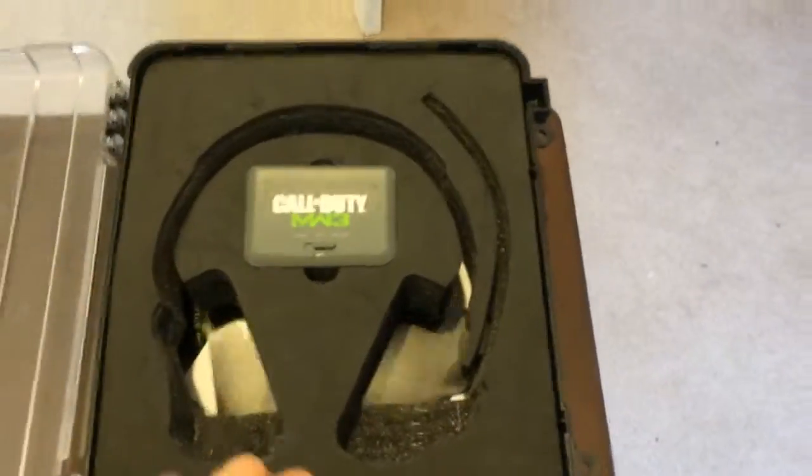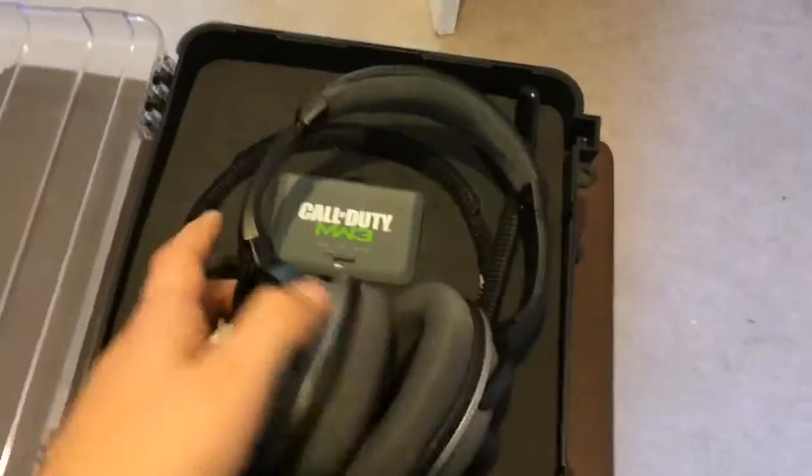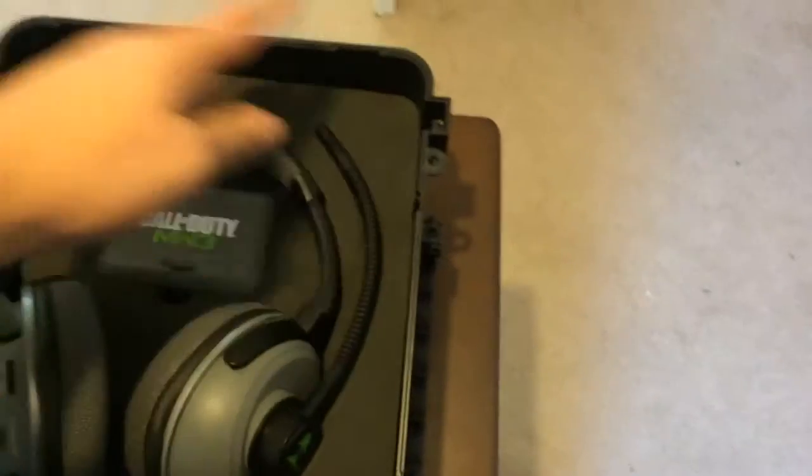So that's everything that's included in here. I am trying to get them fixed because they don't work at the moment — they don't turn on. A lot of people have been having that issue, so I need a paper clip to hit the reset button and I'll be good to go.